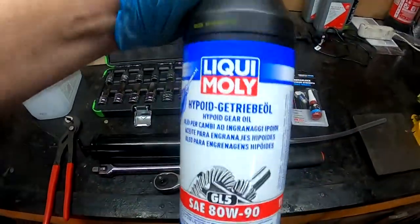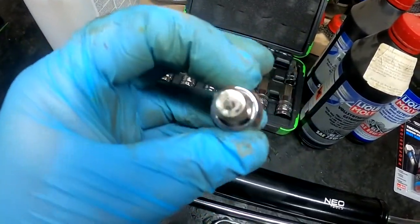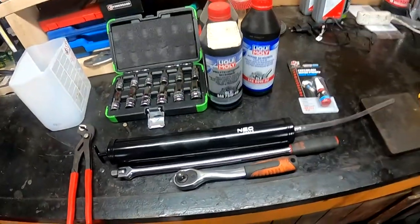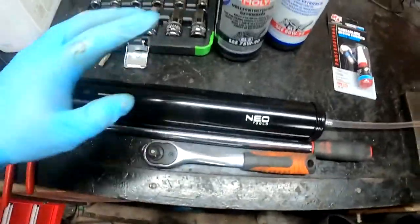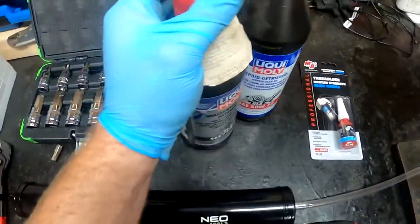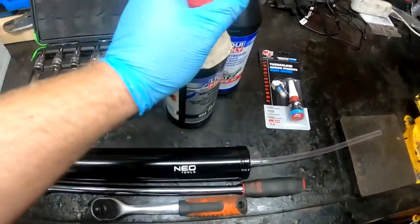This one goes to the front differential - one bottle is enough. Tools you need: a 10mm hex, the big one. You'll also need this kind of hex adapter because in my particular case there is a frame in the way. Obviously a pry bar in case you need to pry it open. I have a pump here to fill it - those bottles come with a nozzle so you can use them, but I prefer the pump, it's much more comfortable.